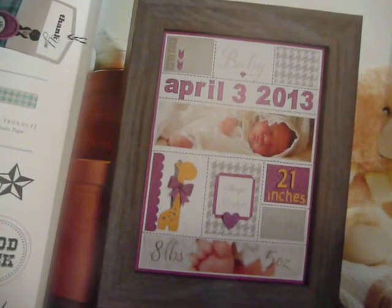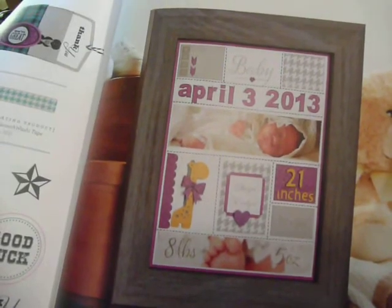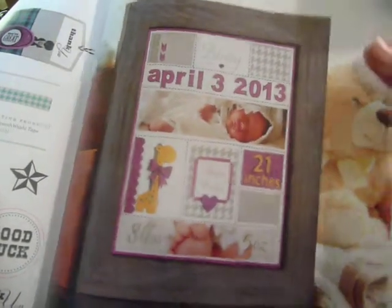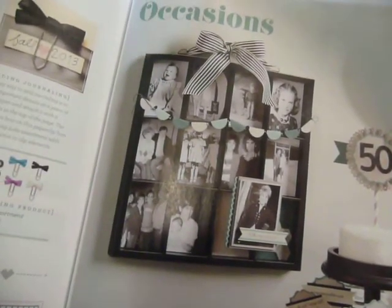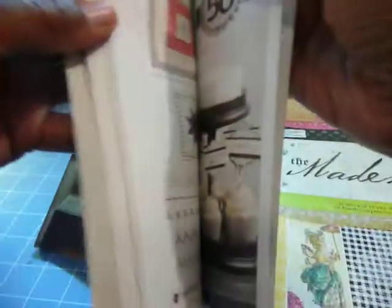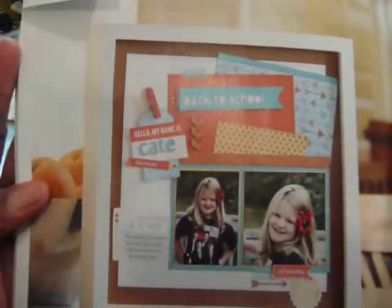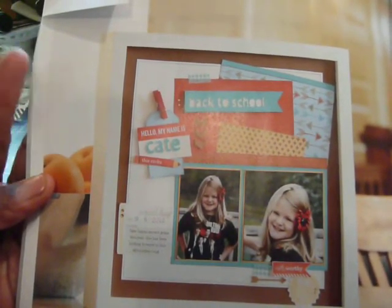You can see here, this is just a wooden frame, and someone has used beautiful paper and made like a baby announcement with the pictures and the baby's weight, inches, and name. Here is another frame — almost like a painter's tray — but they put pictures, they put a bow on it, and like a banner sometimes. Here is another picture frame used with beautiful designer papers, two pictures, and some clothespins.